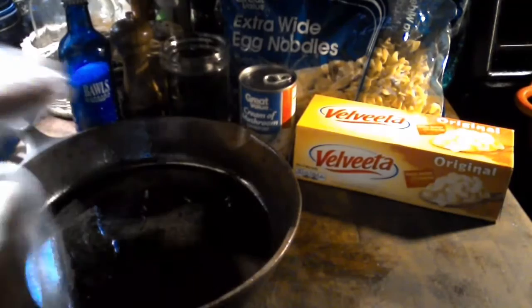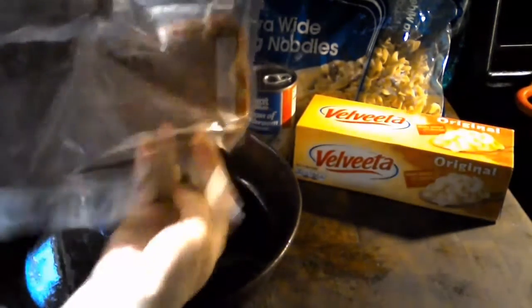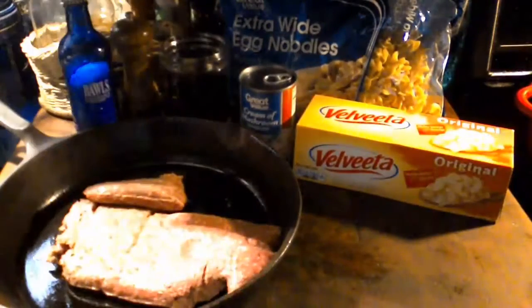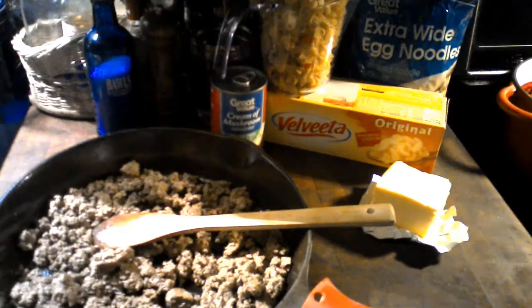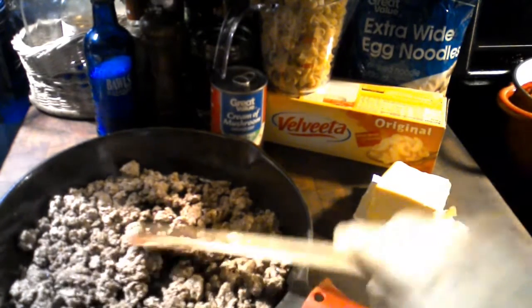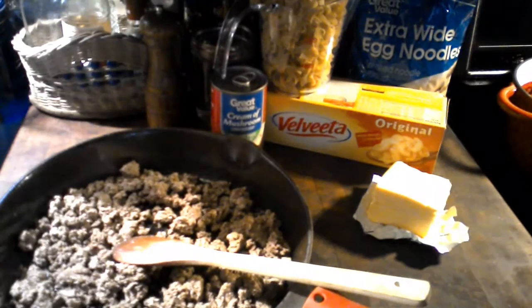Let's go ahead and add our ground chuck to the frying pan. I fried up the ground chuck and now I want to add at least a half a teaspoon to a teaspoon of salt.